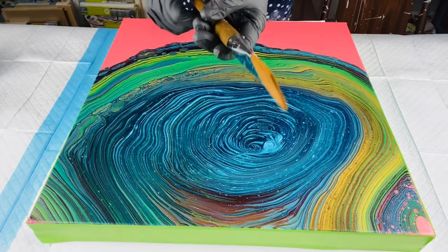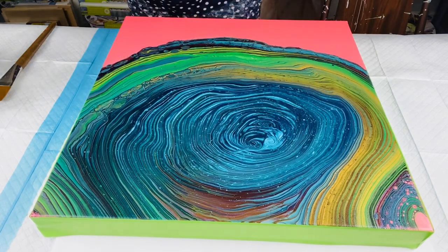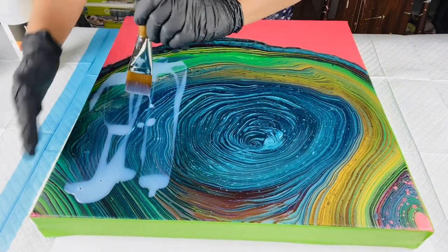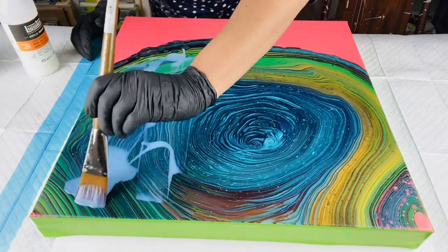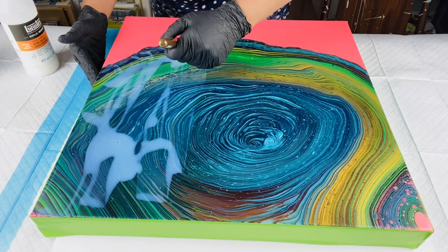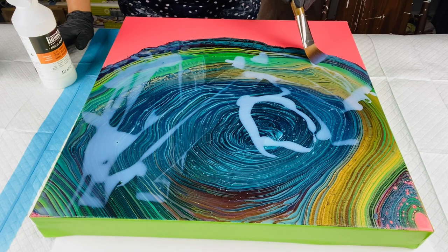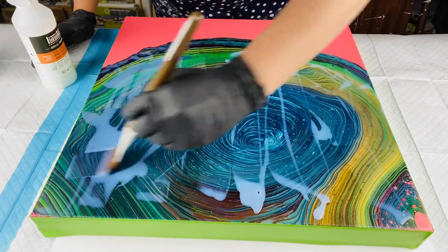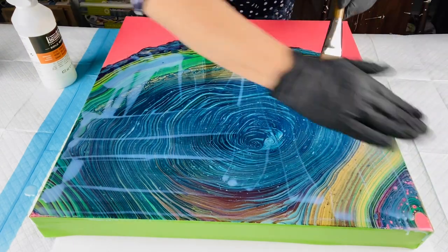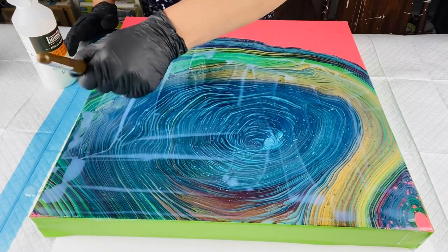I'll spread the varnish out — this is Liquitex Gloss Varnish. It doesn't really matter if you use gloss, matte, or satin varnish because you will be sprinkling diamond dust over it. I just want to make sure my ring pour area is covered in varnish. I don't care if the brush strokes are perfect — I just want an even layer because if I leave too much varnish in areas, there will be chunks of diamond dust.